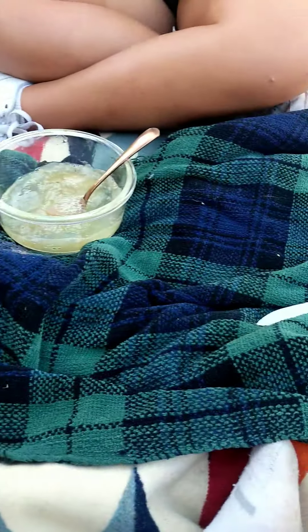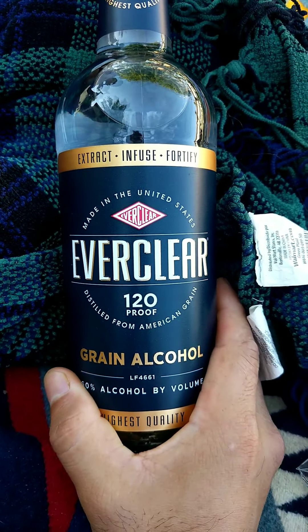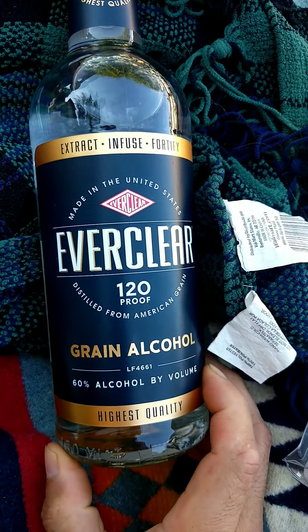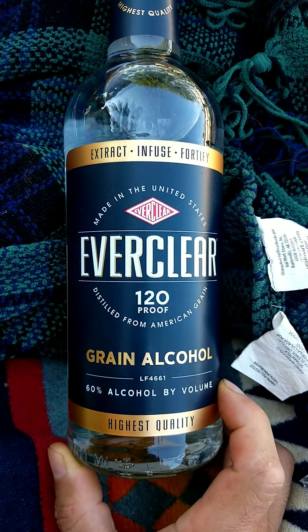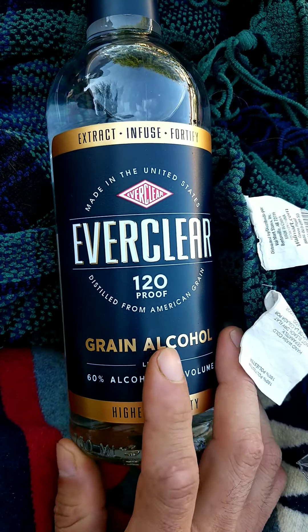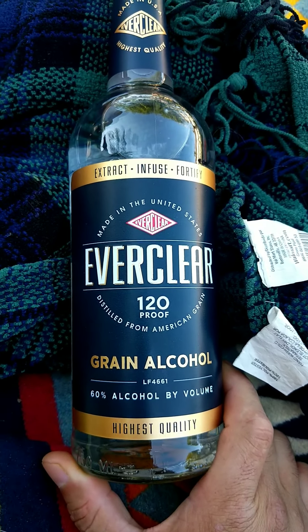I was on the phone with a friend and told her what I was using — Everclear, made in the United States of America, 120 proof, 60% alcohol. She relayed that her friend only uses 90 proof, and that's because it's for resale. We're not reselling, we're doing it ourselves — DIY.